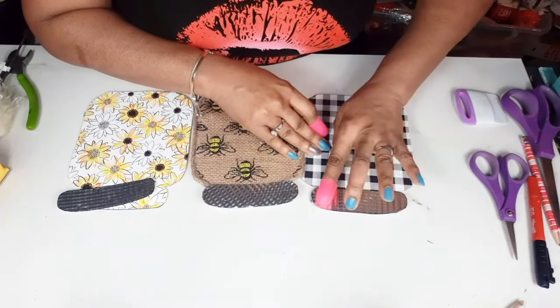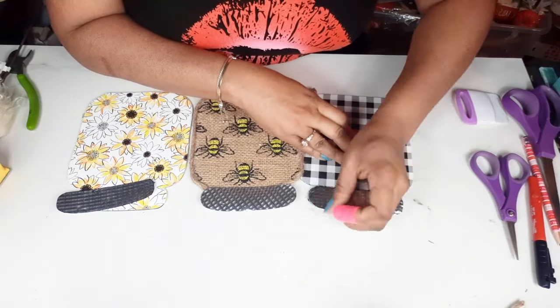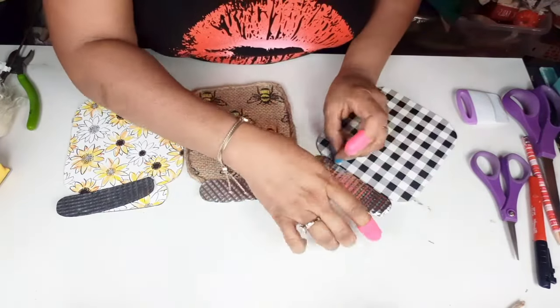Now we're just going to hot glue the tin pieces down on top — our little lids. Please use your finger protectors. This metal gets really hot. Ask me how I know.